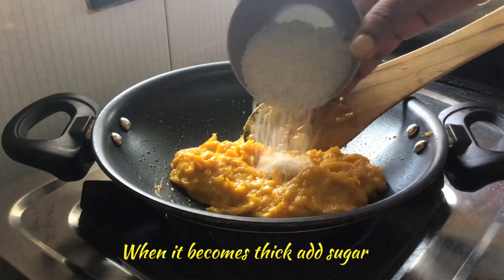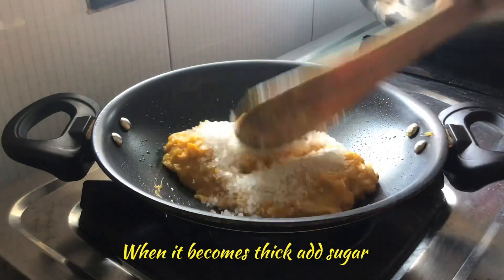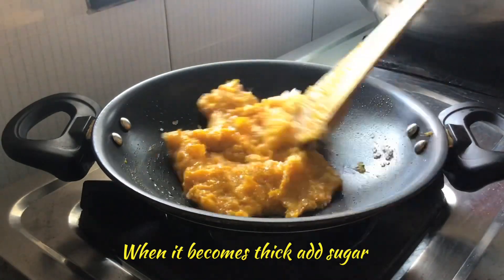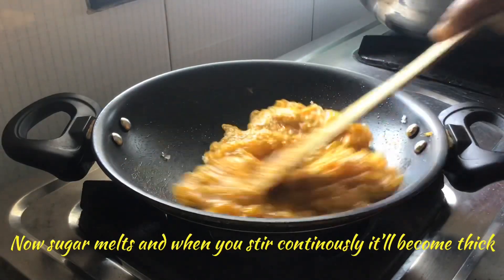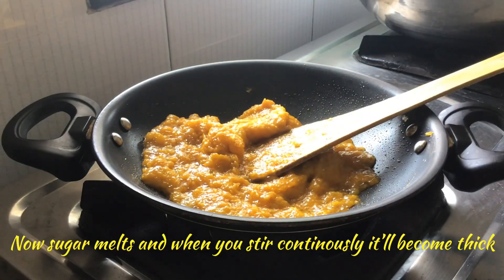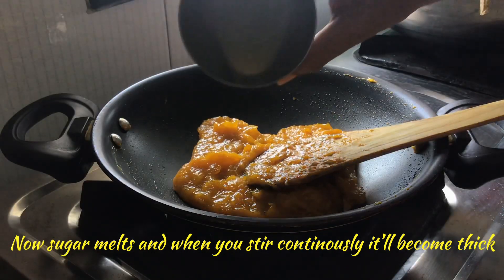Then we shall add sugar — 1 quarter cup of sugar. After we add sugar, this halwa will melt a little and again it will become thick like this.